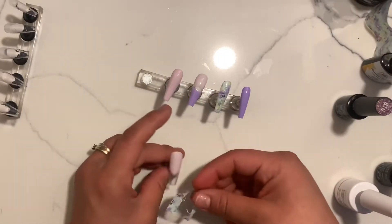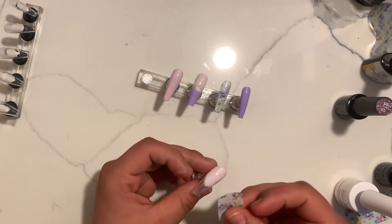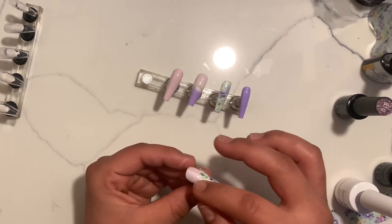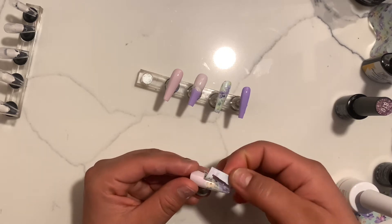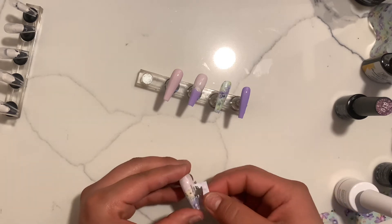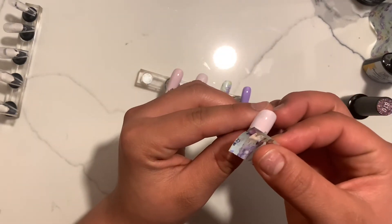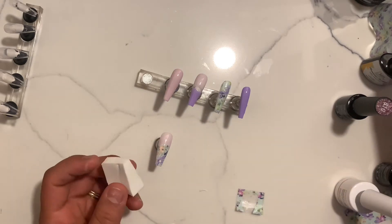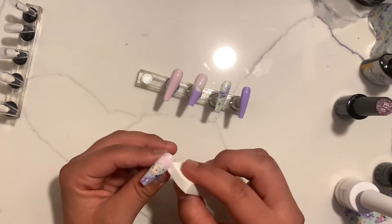For my thumbnail I'm just going to apply it halfway down. As you can see when I applied my transfer glue I did apply it halfway, starting from the color, because this nail is going to have an ombre effect on it. I always cut the foils because I don't want the whole strand. I cut them, place them, and again rub them making sure they're stuck on there. If they're not I go back and make sure the transfer is on it. That's pretty much it for the transferring.